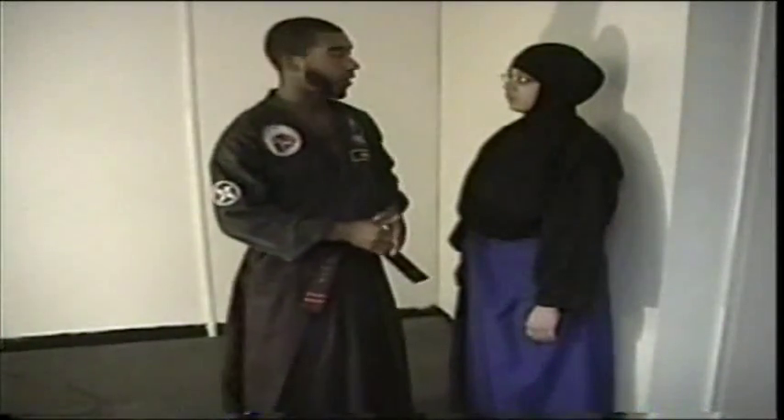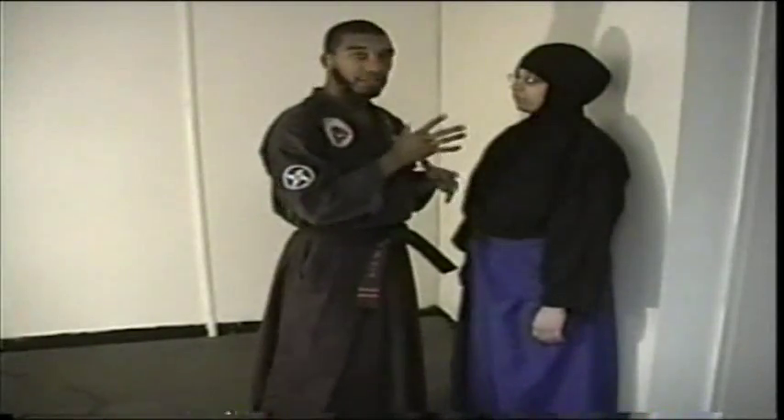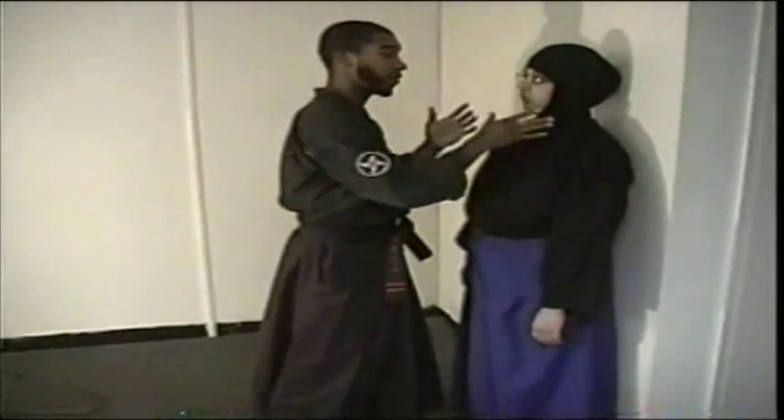Our next technique is going to involve a situation where you've been backed against a wall. Most of our techniques involve making your movement, making your reaction before the person has a chance to actually put their hands on you. But for the benefit of those who have different reaction times, we're also going to include techniques where, for whatever reason, the person was quicker than you or you reacted too slow and they were able to put their hands on you, so that way you can learn how to react from both situations.